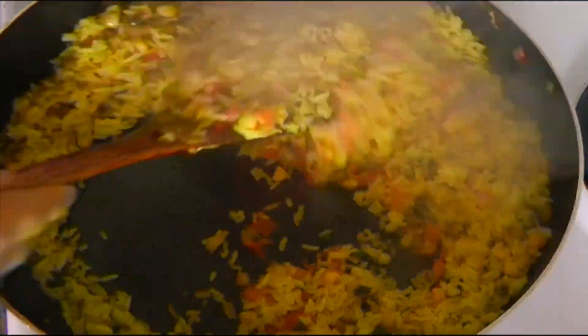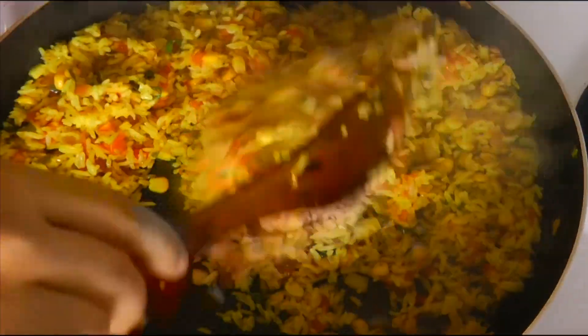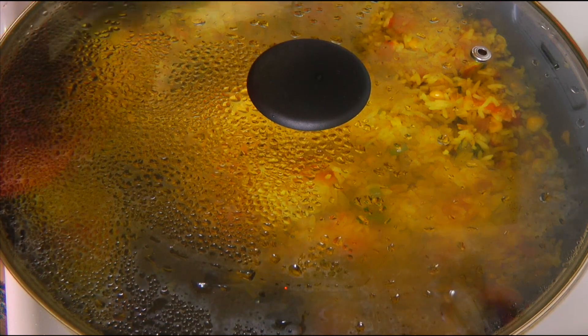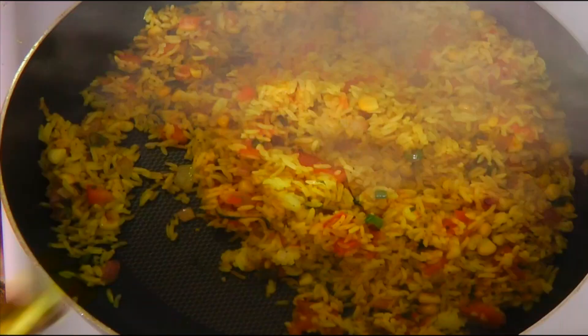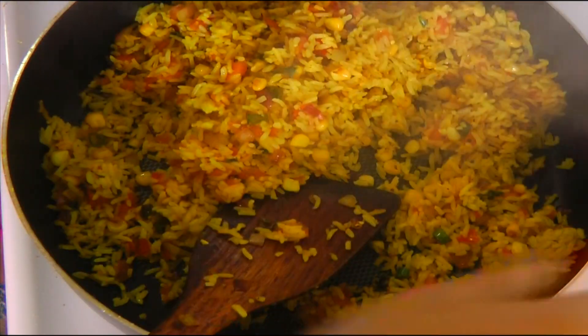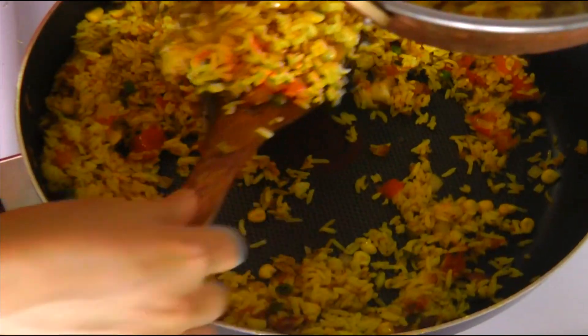Give it a nice stir. Turn off the heat. Delicious fried rice is all ready to serve.